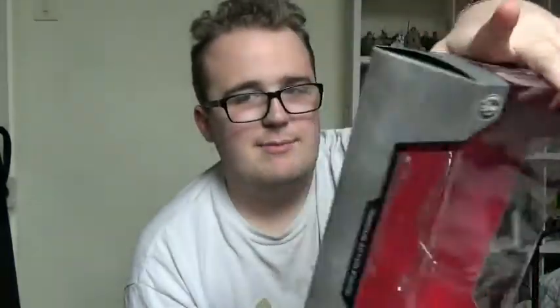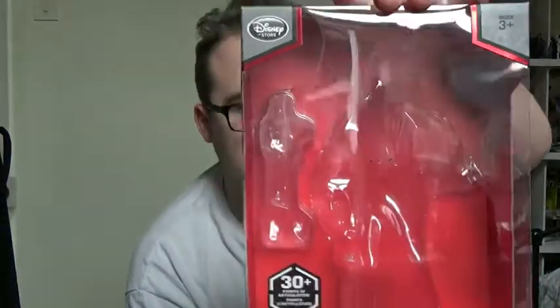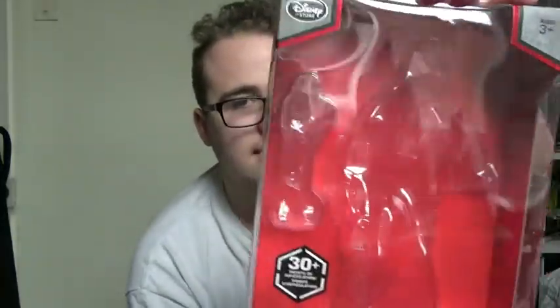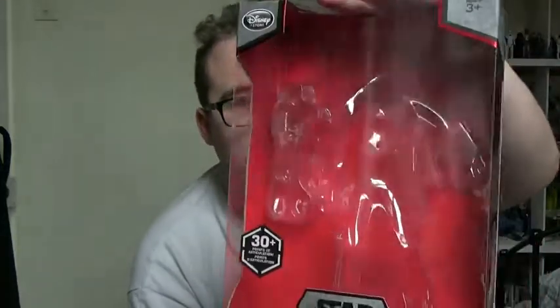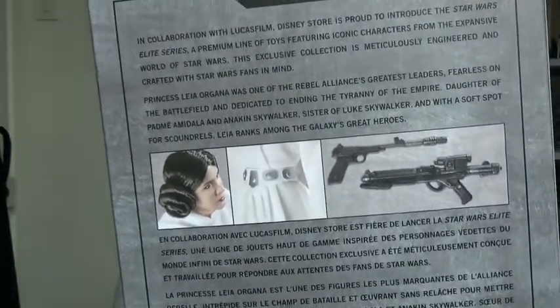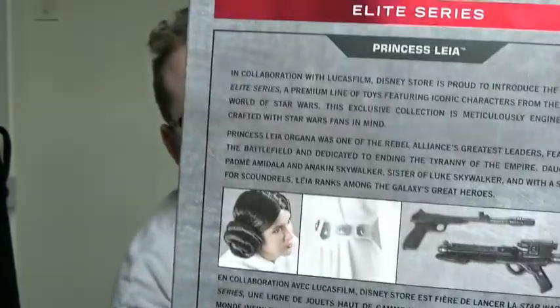Before we look at her, we'll take a look at the packaging. This one comes in the giant display box variant that the Elite Series premium figures have had before. Not being connected with Rogue One, it has the red backdrop rather than the blue one. It's pretty much the same as Darth Vader, with the same little details. On the back you have pictures of the accessories, some of the features the figure includes, and of course the bio.